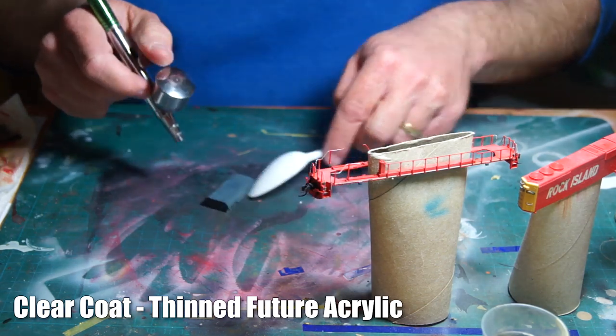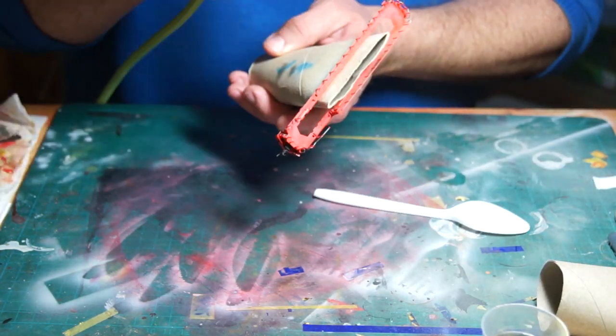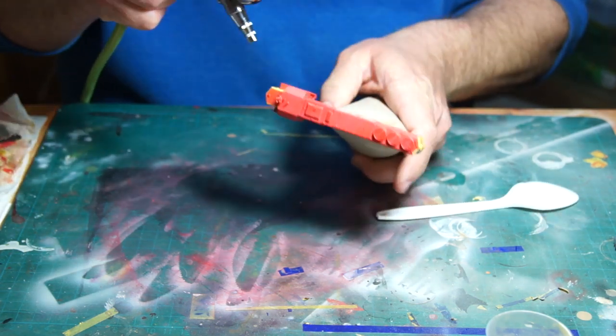Once the dot fading had a chance to dry overnight, I then did a clear gloss acrylic wash — my usual standby of Future, thinned with a bit of 91% alcohol. This preps the surface for the enamel washes that I would be doing next.